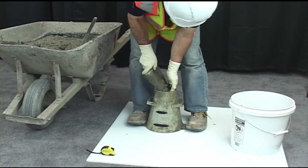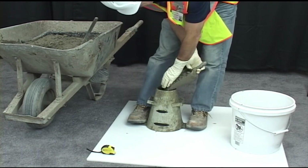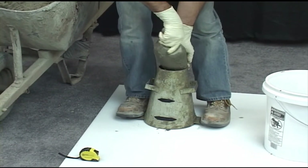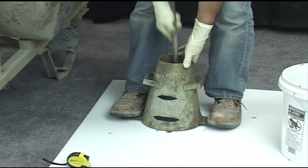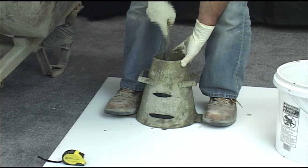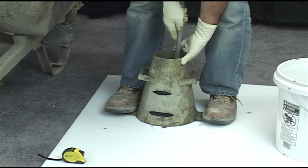Using a scoop, fill the cone in three equal layers by volume, moving the scoop around the perimeter of the cone to ensure an even distribution of concrete. After filling the first third, rod the layer 25 times, uniformly distributing the strokes over the cross section of the layer. Incline the rod slightly, starting near the perimeter and progressing spiraling towards the center.